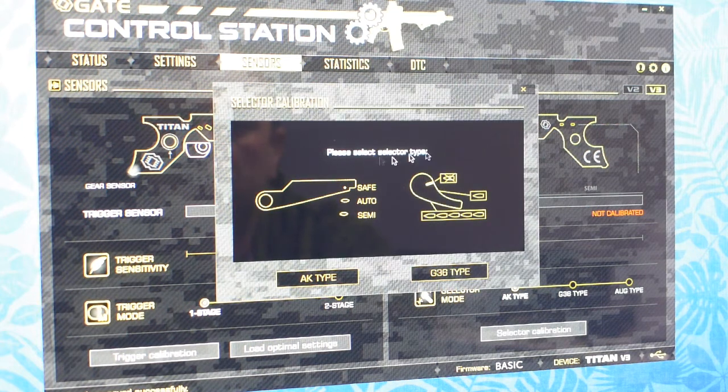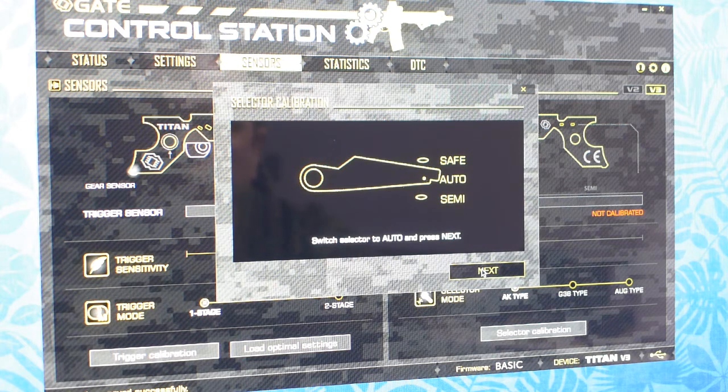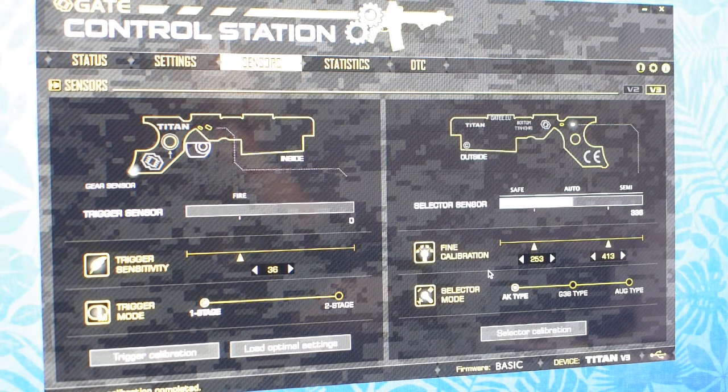Now let's get to calibration of the selector. Please select safe, let's start. Let's put it in safe and choose the AK type switch. Select it — it is in safe. Next, switch to semi and pull. Next, then back to auto and safe. So this procedure you should do on the completely assembled gun, because now I'm doing it on the gearbox and I can only guess where the auto and selector is engaging. So I will redo the calibration when the gun is completely assembled. Just for now I want to test that the sensors are working.